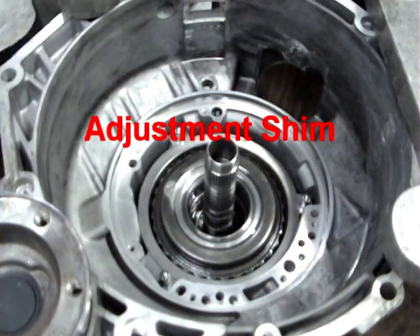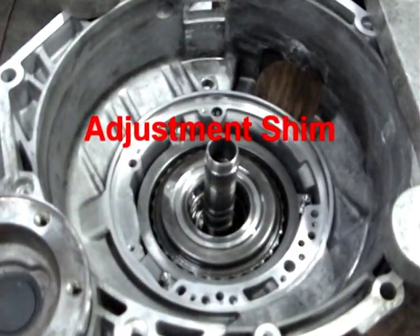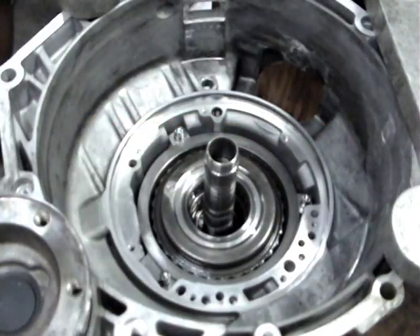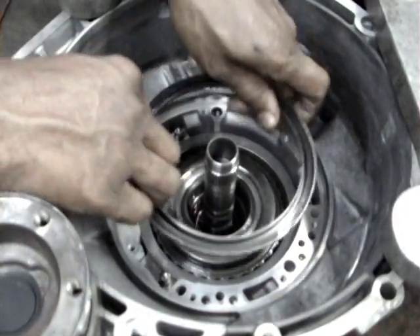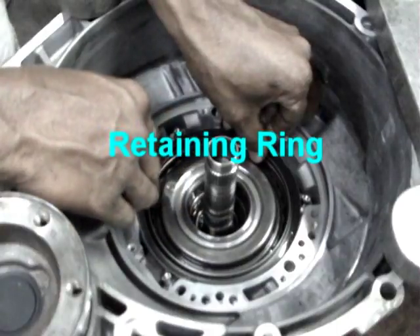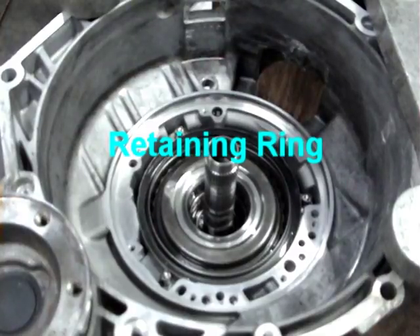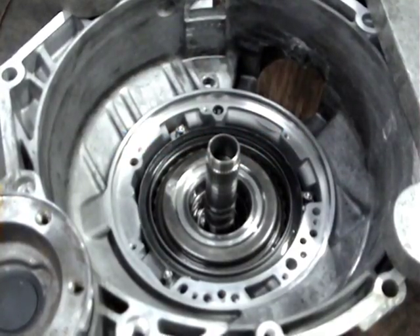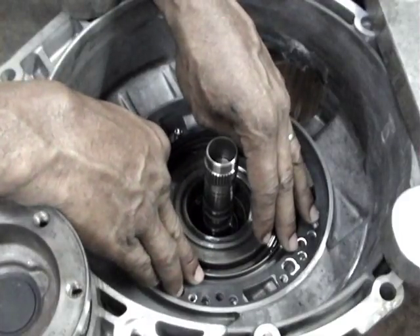One adjustment shim is installed, then a second adjustment shim. Some transmissions may take just one only, but on this transmission two are installed to meet the requirement. Next, the retaining ring is installed on top of the adjustment shims. Make sure it fits properly. Finally, check the positions of the three seal rings on the shaft.